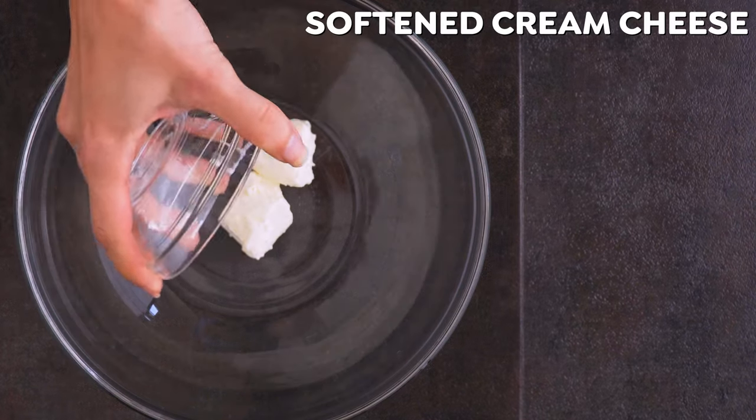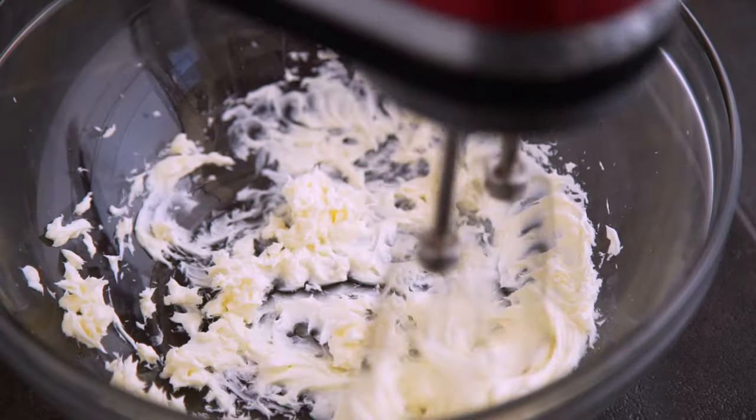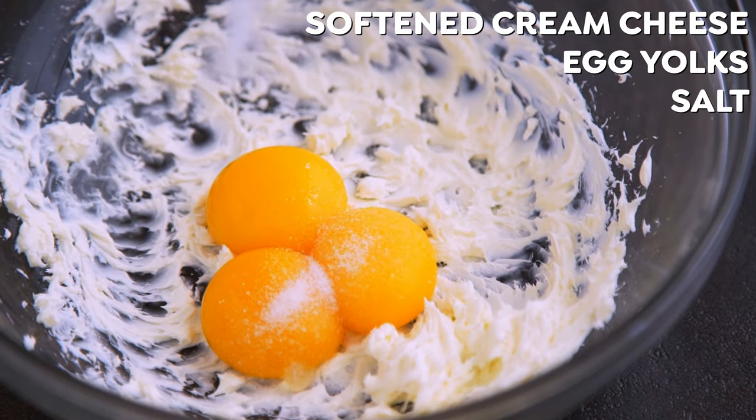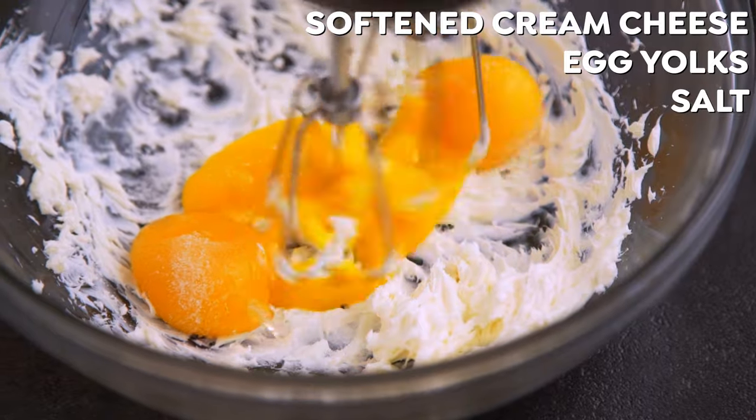In a large bowl, use a hand mixer to beat softened cream cheese until soft and fluffy. Then add the yolks of the separated eggs and, optionally, a pinch of salt. Use the hand mixer to combine.